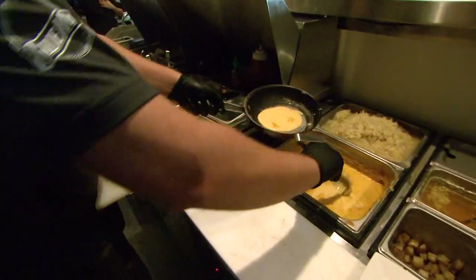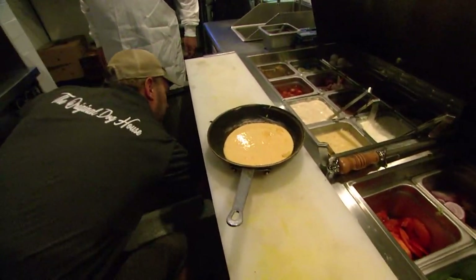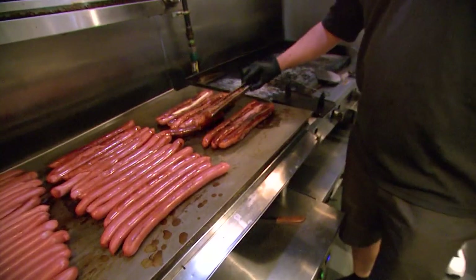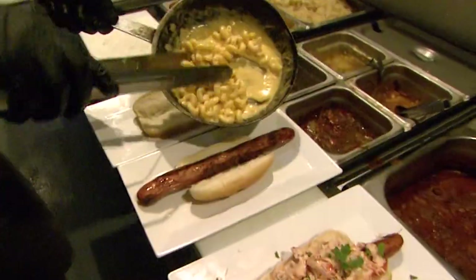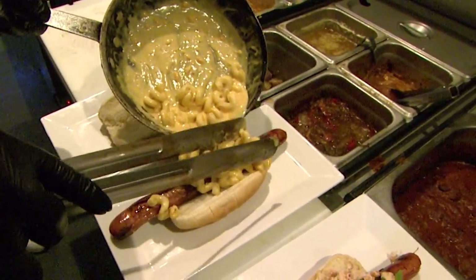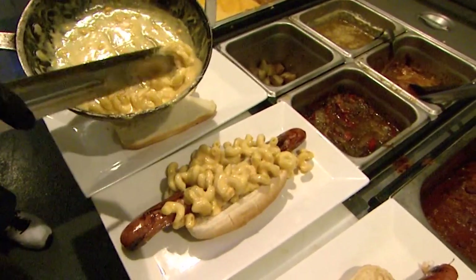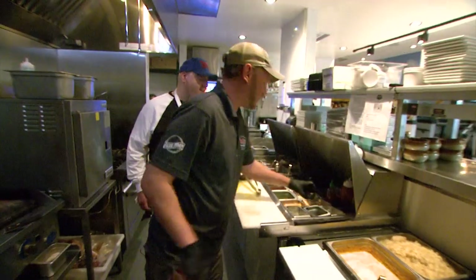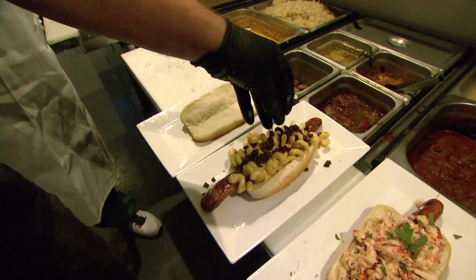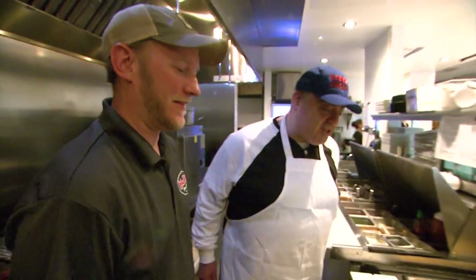Next up, bacon mac and cheese. Cheese sauce — homemade cheese sauce. Cavatappi pasta. Let's go grab a dog. Nice creamy, gooey mac and cheese. Add some bacon bits too at the top. Jake, I may have a new favorite dog at Max's Bar & Grill. Yeah, they're pretty good. That'll put the stocky in your jockey.